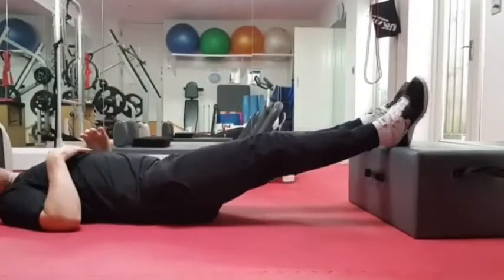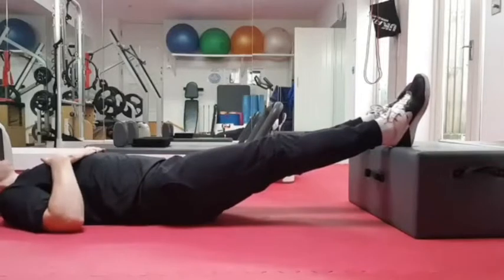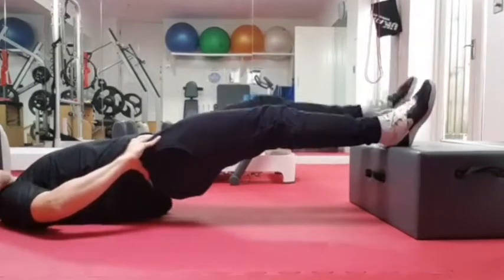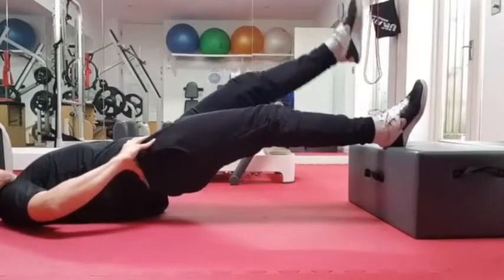So what I'd like you to do is lie down here, knees straight, and heels up on the step. And what you're going to do is come up into a straight leg bridge position, maintain this high hip position, and march your legs one at a time like this, at a nice controlled rate.